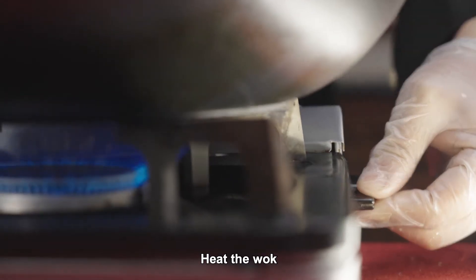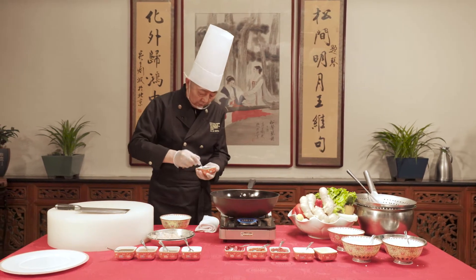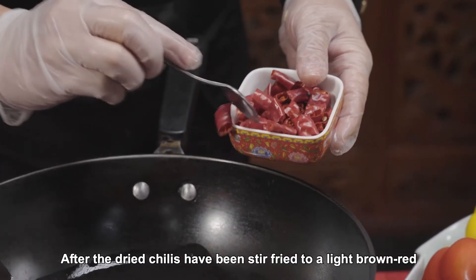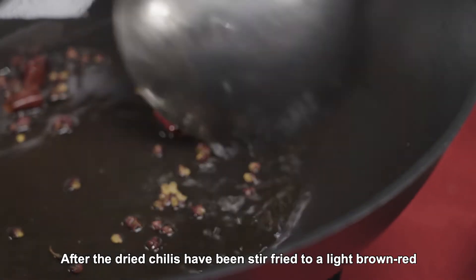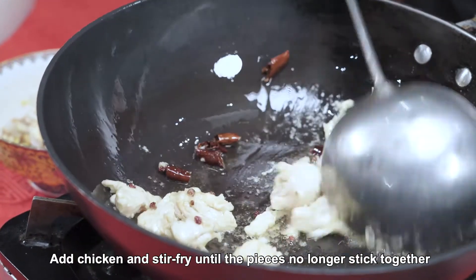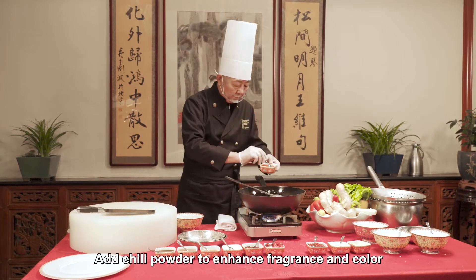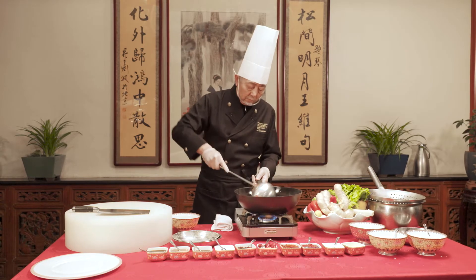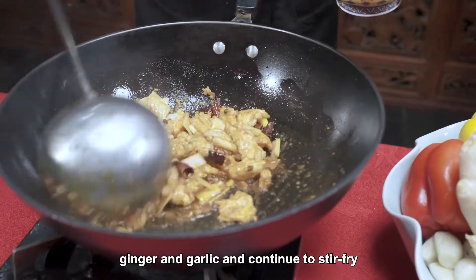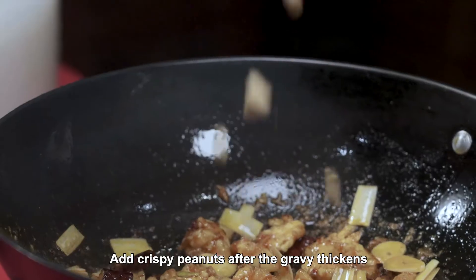Heat the wok, adding cooking oil, and then add Sichuan peppercorns. After the dried chilies have been stir-fried to a light brown red, add chicken and stir-fry until the pieces no longer stick together. Add chili powder to enhance fragrance and color. Add the previously prepared minced Chinese onion, ginger and garlic and continue to stir-fry. Add crispy peanuts after the gravy thickens.